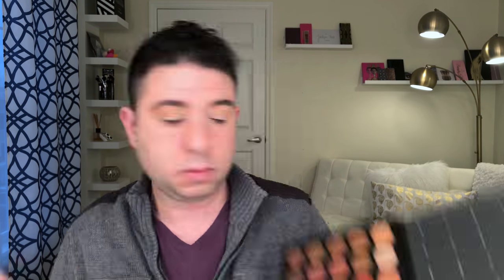Then going in with the shade Orb, which is a little bit darker with a little more of an orangey undertone, on a smaller crease brush, I'm taking that into the actual socket of the eye. Then going back in with that first shade, I'm buffing it out. Now this is the shade Ablaze, which is a nice true orange, just to give me a little more warmth in the crease before I go in with the reds. Then I'm going back in with a fluffier brush and the initial blending shades just to make a really smooth diffused line.